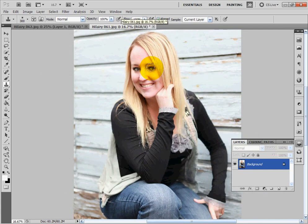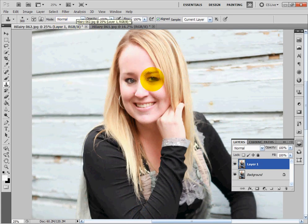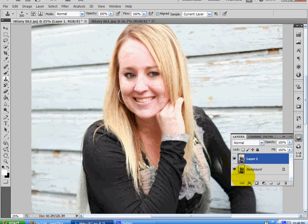Then I come back over to the other image and do the same thing — Alt+click, bring it over to the first image, lay it over the top, and figure out where I'm going to put it, kind of right about there, maybe a little bit lower. This is my gorgeous intern Hillary, so I hope she doesn't mind that I'm putting her on display.